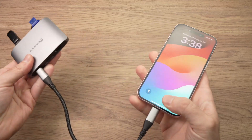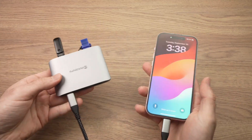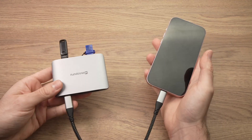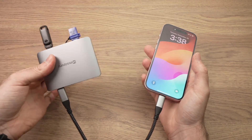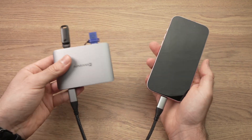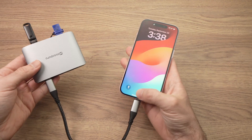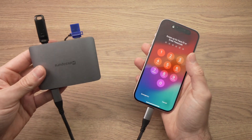So that's how you use a USB hub or USB dock with your iPhone 15. If you have other tips on connecting these devices or have some tricks, please leave them in the comment section below. Leave a like and I'll see you in the next video.